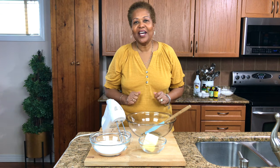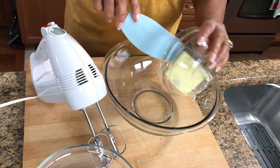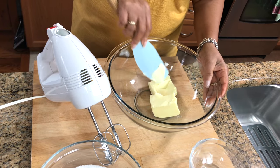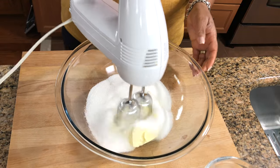Okay guys, so we're going to start making our cake. I have a half a pound of butter and two cups of granulated sugar. First thing I'm going to do is cream my butter and my sugar. I want to make sure that your butter is nice and soft — the softer it is, the more fluffy your mix is going to turn out.